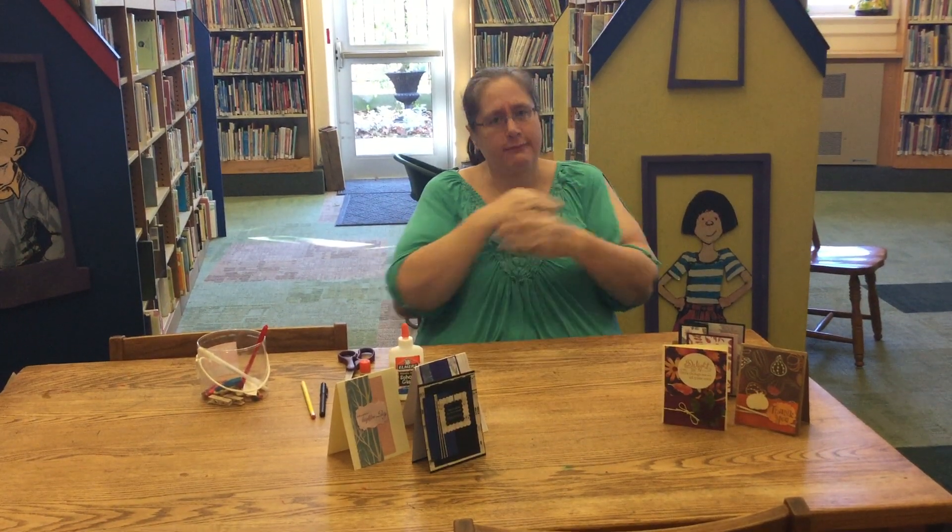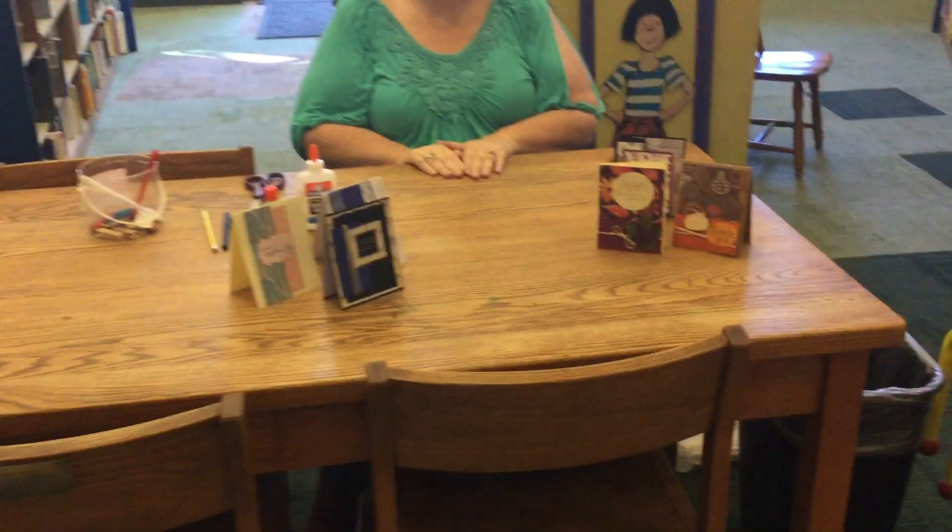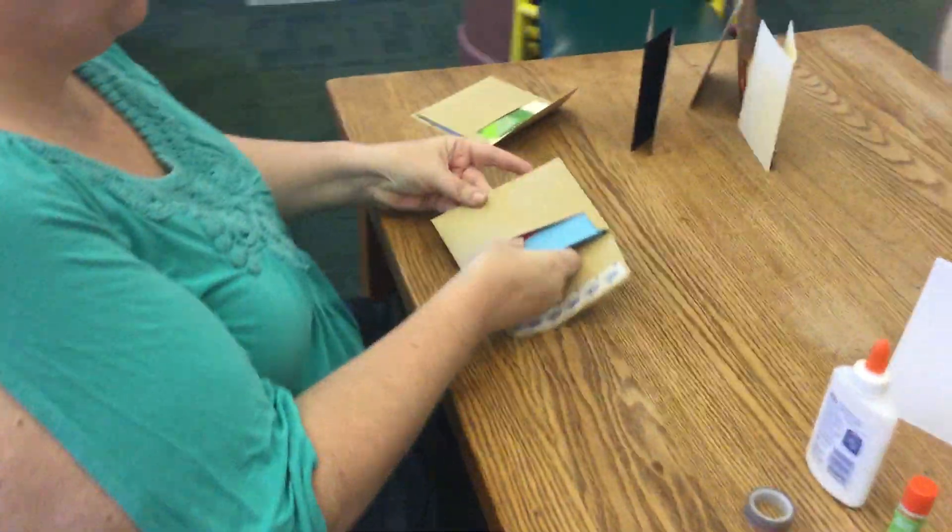If you guys know me at all, you can believe that I forget stuff. Okay, go get your paper towel. Just in case you have a glue mistake or it squirts out, you can wipe it up. Okay, let's get started. I'm so forgetful sometimes.